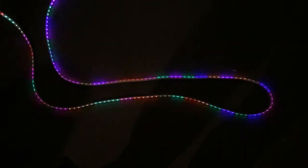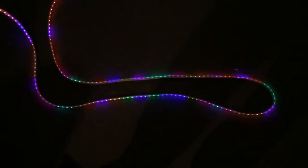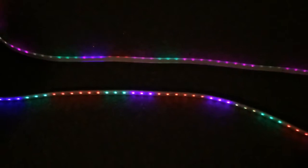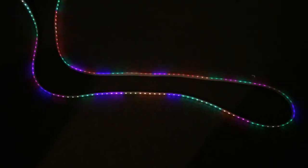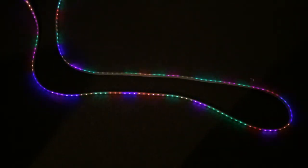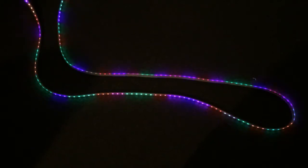Here it is being random. You'll probably notice — if I can zoom in — that the LEDs are kind of in chunks. That's because this strip, even though the eBay listing said they were individually addressable, the LEDs are actually in groups of three, so it has one control chip and then three RGB LEDs connected to it.